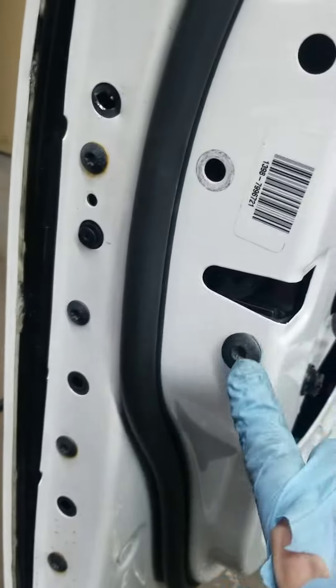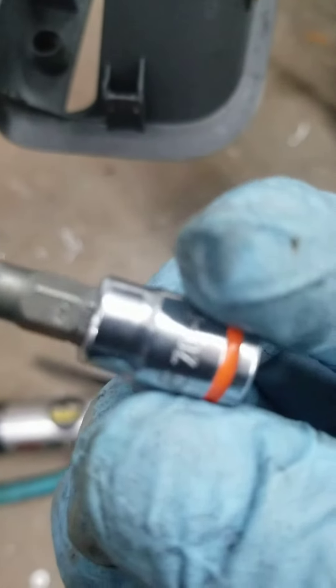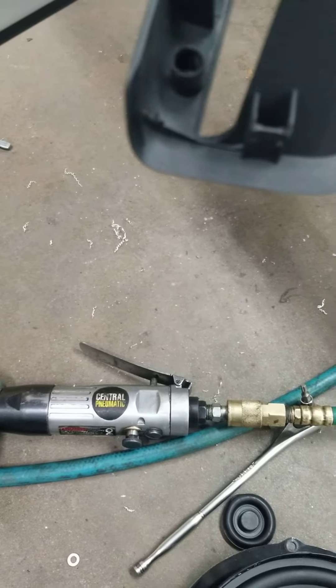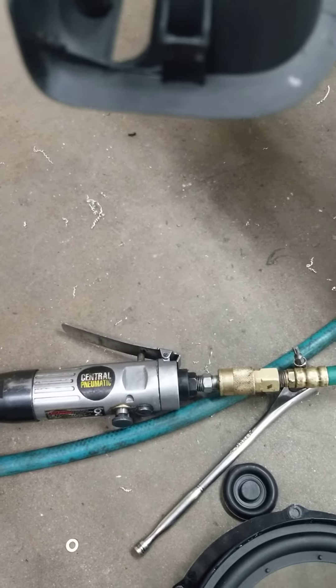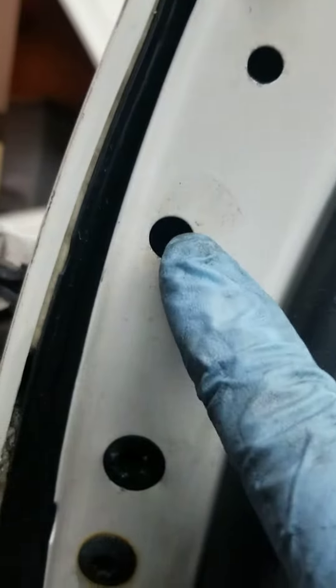There are two screws here. It's kind of like — for a German car — it's a T70. Take that off.